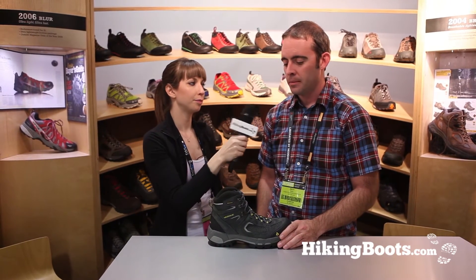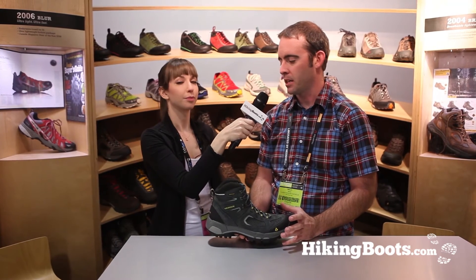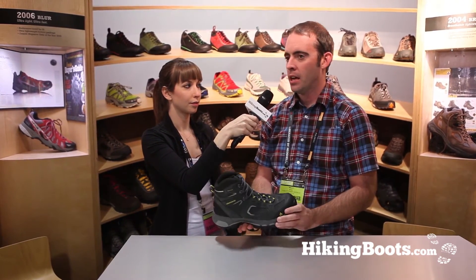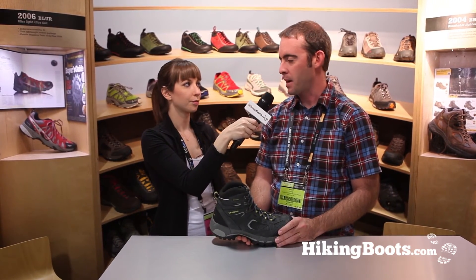Is this more for a day hike or would you go backpacking in it? It depends on the end user. You can definitely do some lightweight backpacking in a product like this — it has a very solid stable bottom package. But lots of people are day hiking in it as well. It definitely has enough to it to do some lightweight backpacking.